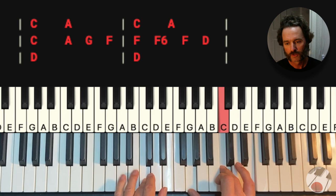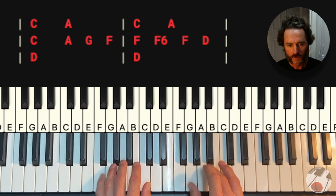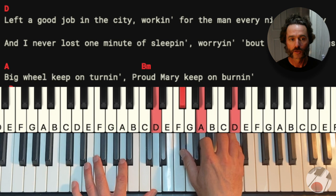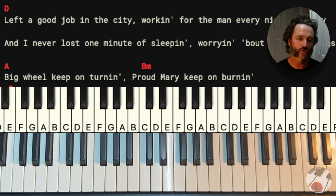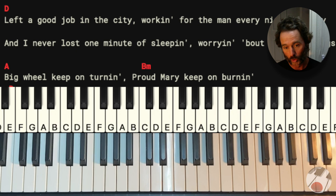Left a good job in the city. Working for the man every night and day. You get the gist of the song. That's the intro, that's the verses, and then the bridge as well. There's a solo in there — the solo happens over the chords of the verse, exactly the same. And then you end with just rolling, rolling, rolling, rolling on a river, on that D at the end.